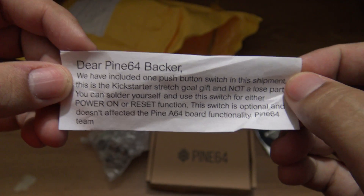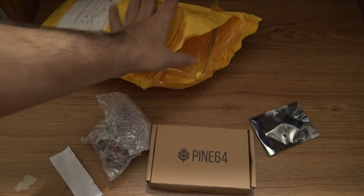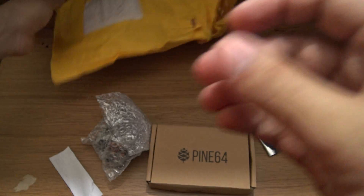Oh, it has a button inside! So let's look for that button. This is something that not all backers know, but inside this package you will probably find this button — it is a push button that you can install in your Pine64.